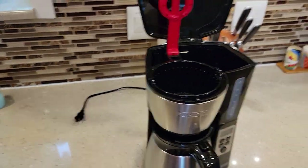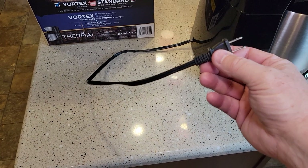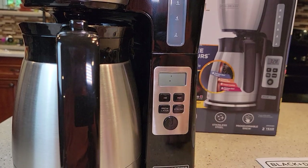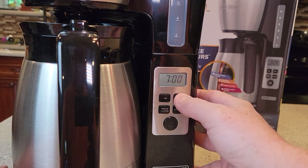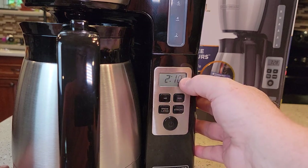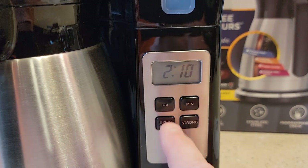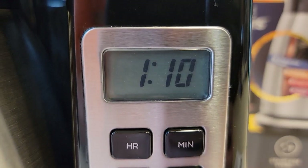The cord measures 24 inches — two feet long. When plugged in it's going to flash 12 at you. You press the hour and minute buttons to set the time. It's only got a really small PM light. When there's nothing displayed, that's AM.